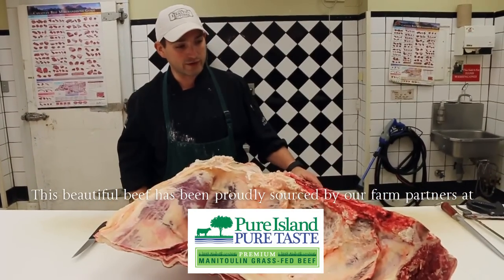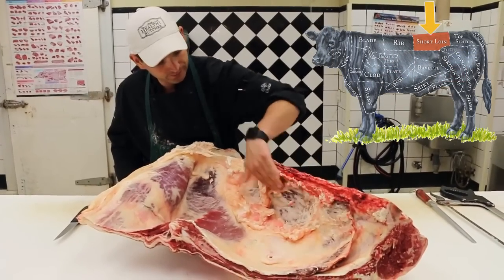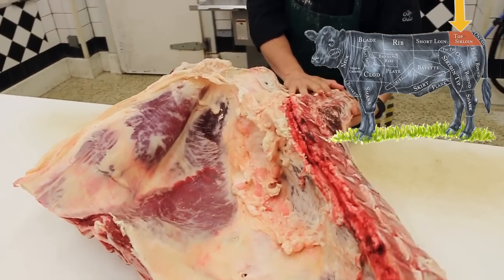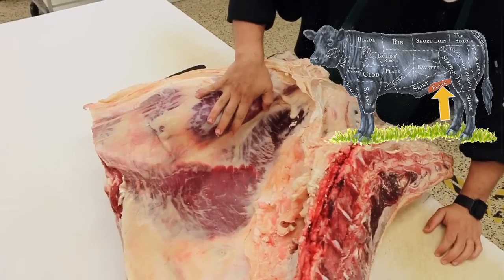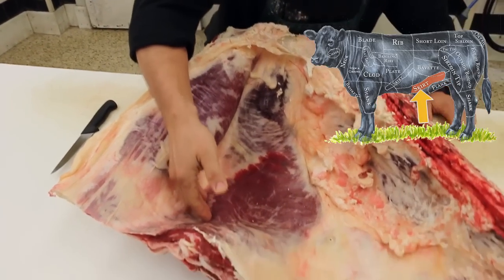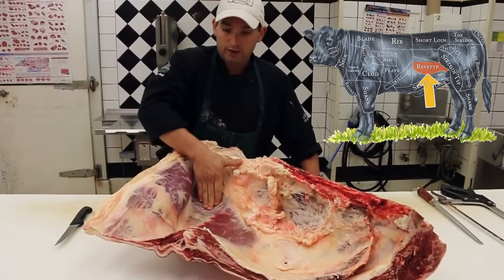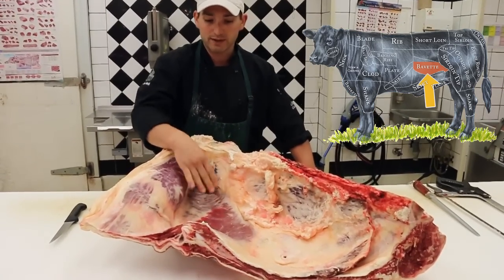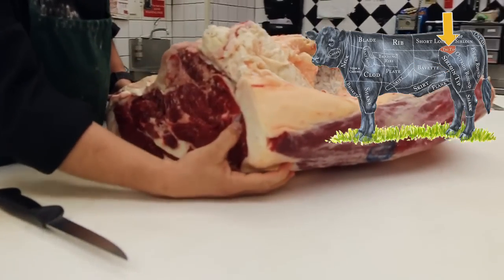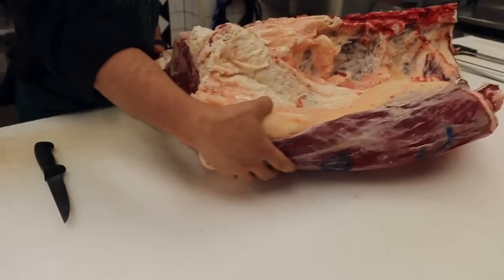So what we have here is our full long loin. We have the tenderloin, strip loin, back here I have the top sirloin, this is the flank steak proper, this is the tail end of the skirt steak, right underneath the skirt steak is the bavette or the vasio — in Canada it's also known as the bottom sirloin flat meat — and on the bottom end of the top sirloin there's a little muscle that looks like a Nike swoosh, and that is part of our tri-tip. Those are the muscles we're going to extract.